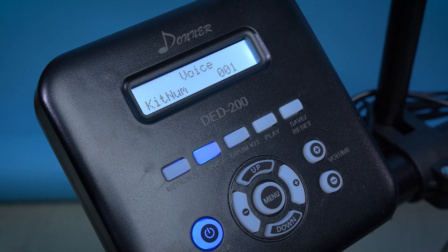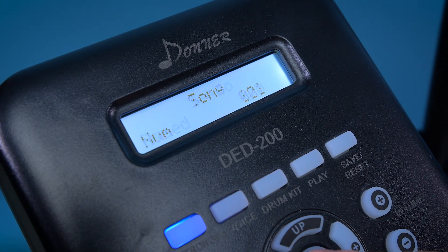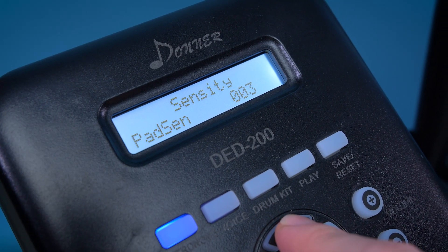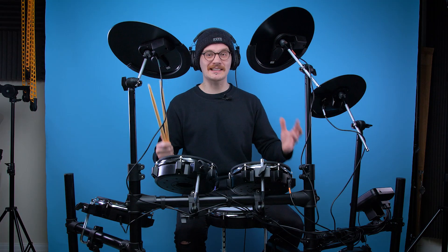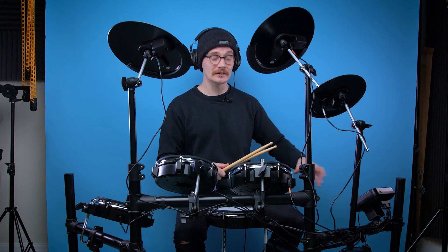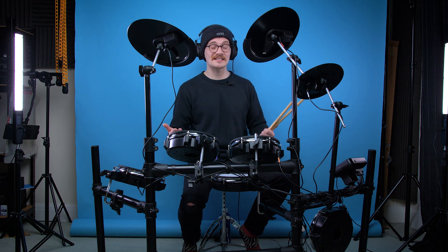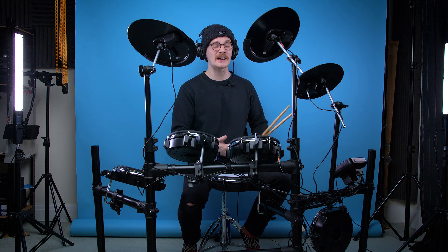Some of the features on the drum module include demo songs and a metronome. You've got audio in and out, so you can connect a phone to the drum module and listen to songs as you're playing. It also has a USB port so you can use this as a MIDI device. You can also adjust the EQ, the reverb, the sensitivity of each pad, and individually select different sounds for each pad. For each pad there are 15 different sounds to choose from, but that is kind of it — it's a very basic module, there are definitely ones out there that do a lot more. The built-in drum sounds aren't the best; they're good enough for practicing, but if you're looking to record with this kit I would suggest hooking it up to a laptop or PC and using your preferred drumming software for better quality sounds and more variety.